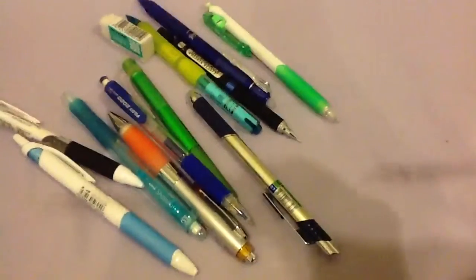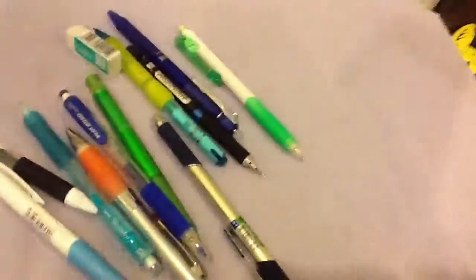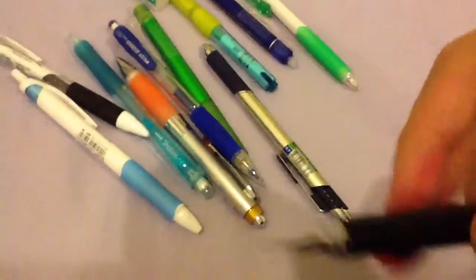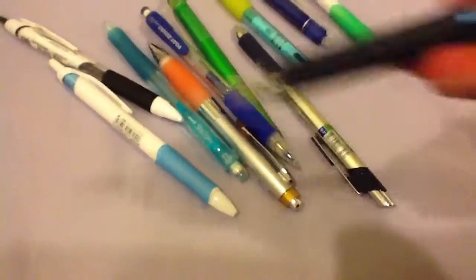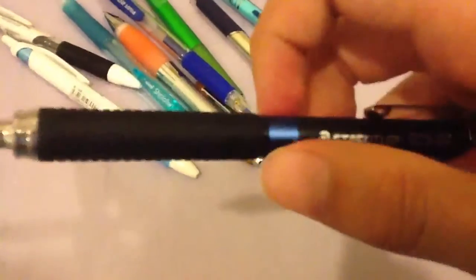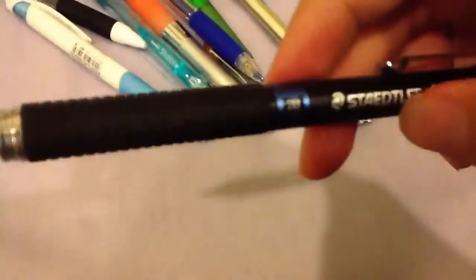This one is a Pilot Progrex — just a basic pencil that I bought. Next, this is a Staedtler 925. This is a drafting pencil. It's special because you can adjust the lead grade setting — for example it says 2B — and the mechanism will adjust so that it can only fit that certain type of lead. I thought that was pretty interesting. Right now it's at 2B; my favorite type of lead is HB, which I unfortunately didn't get.